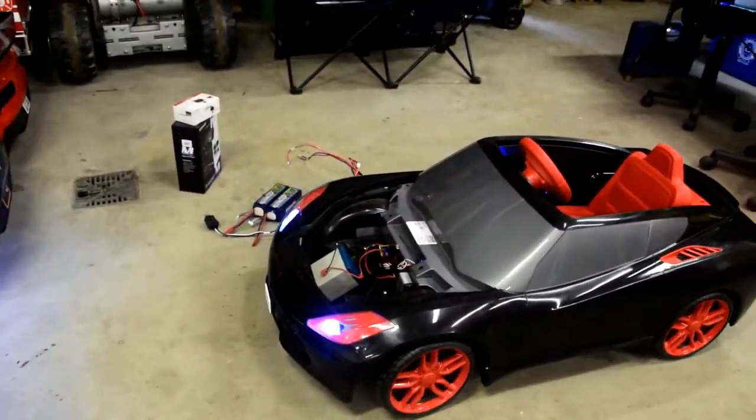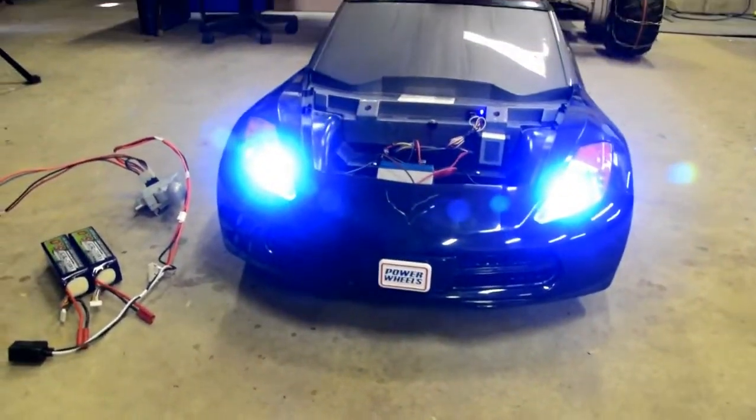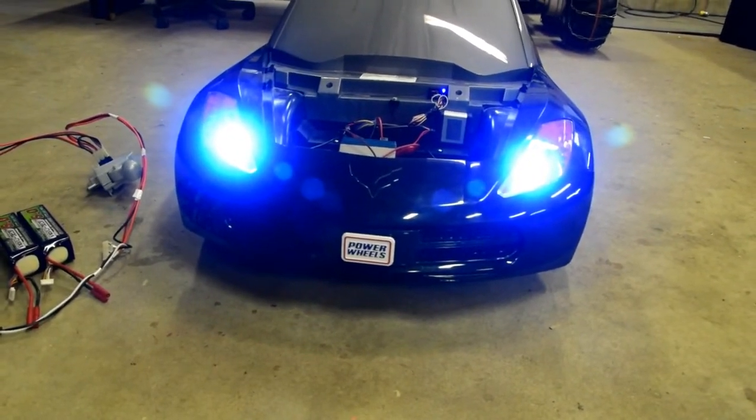We didn't get a shot of the headlights — we put some super bright, crisp blue LEDs in the front.